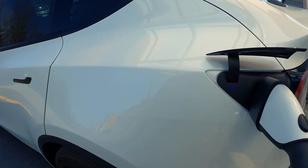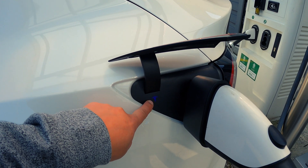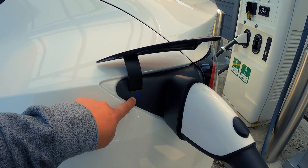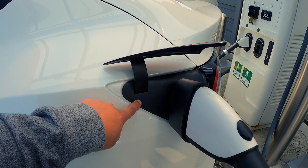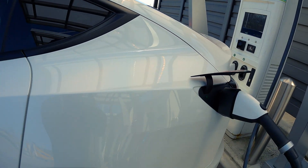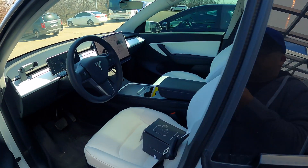The light goes from blue to green — let's go in the car and see what kind of speeds we're getting. Keep in mind the battery is only at about 28% so it's not fully depleted, so speeds will be somewhat limited.